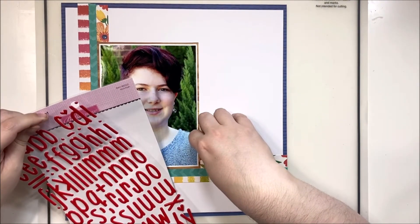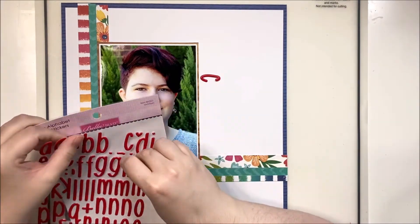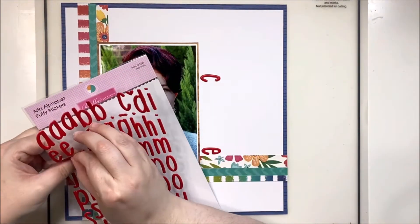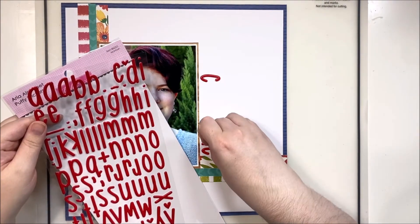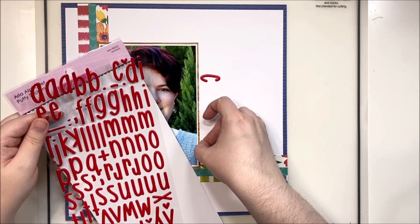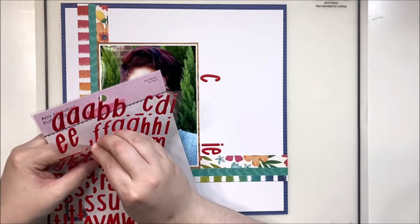For the title I really wanted red. I'm not aware that Coco Vanilla has any red alphas, so I decided to reach into my stash and grab these Bella Boulevard ones. The title I'm going to create is 'Call Me Charlie,' because recently she has decided she wants to be called Charlie — I'm okay with that, it's a cute nickname and it's fairly close to her original name.